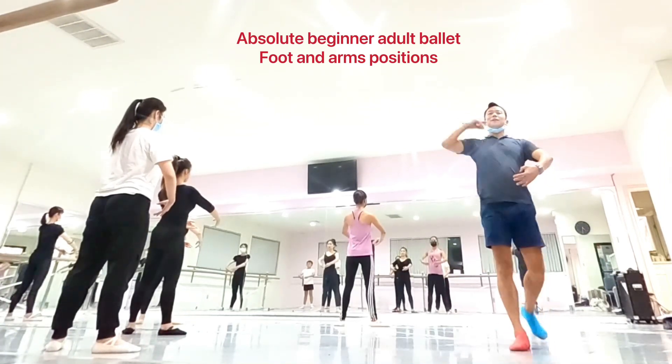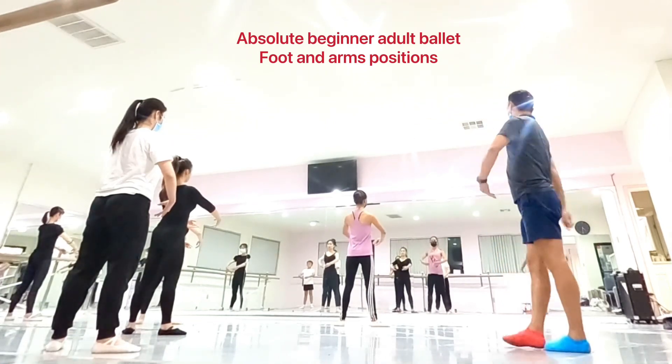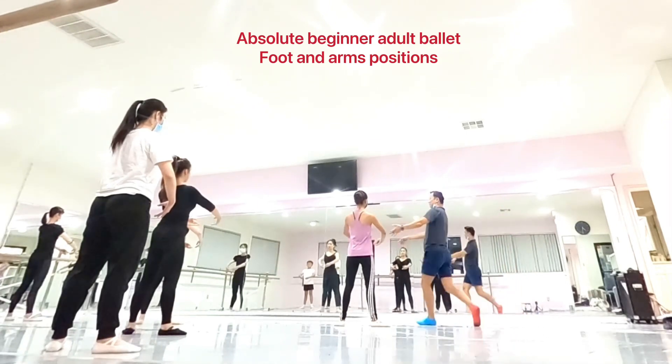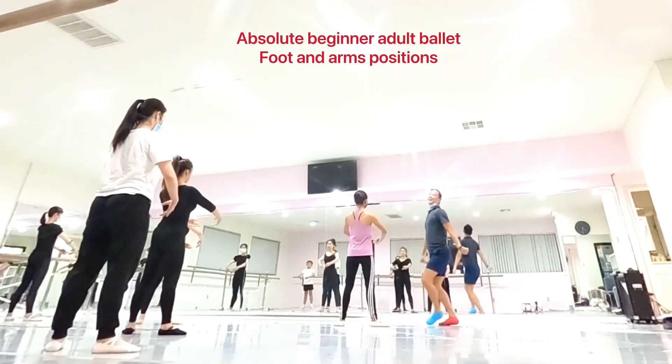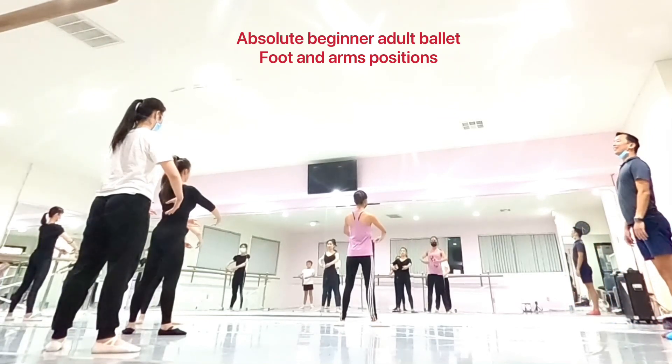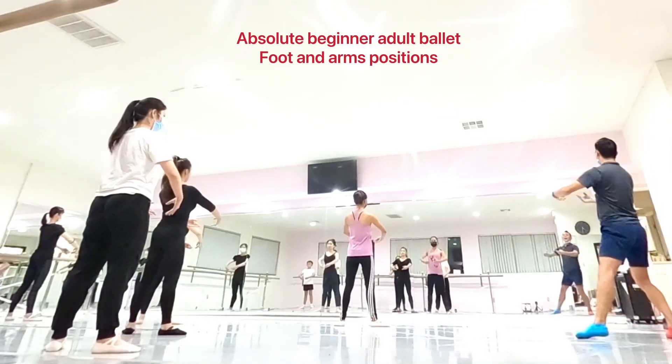Ready? One. And two. Three. Step. Four. Get it. Five. Five. Six. Seven. Eight. One.